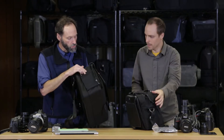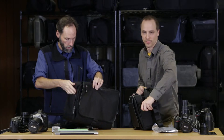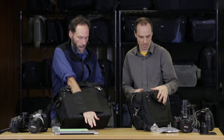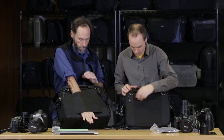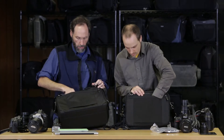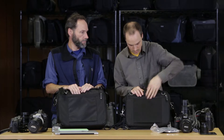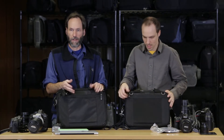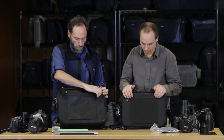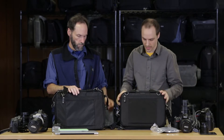Both bags have stretchable side pockets you can put all sorts of things into — great for a flash or a water bottle, depending on if you're shooting or traveling. They both have a pass-through in the back for your rolling luggage, as well as a zippered pocket in the back, which is great for your notepad, your travel itinerary, things that you don't really need to get to instantly but want secured.